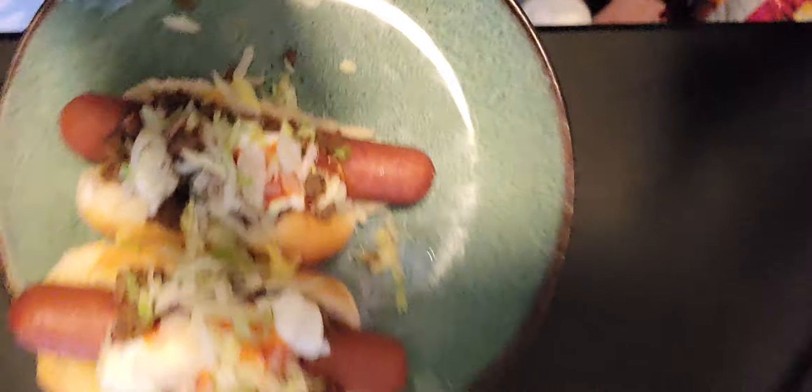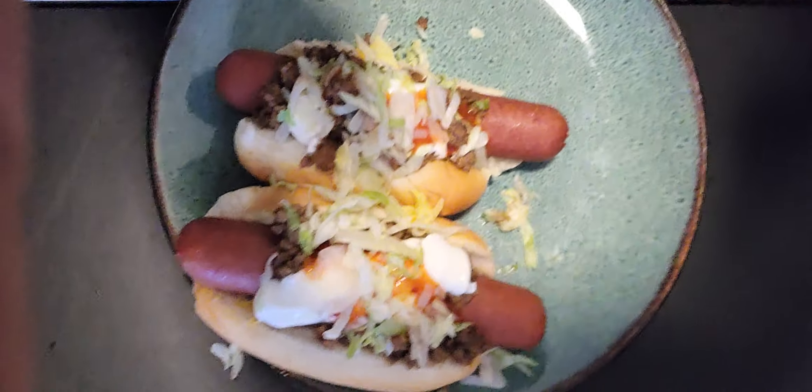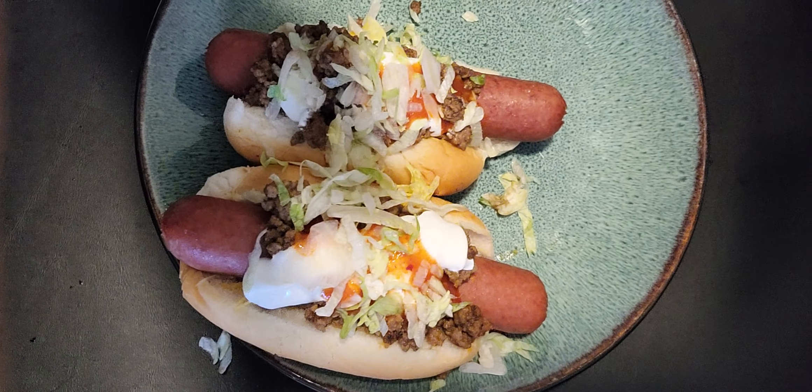I'm gonna have me a taco hot dog with Nathan's Colossal hot dogs. Look at that — wait, hold on, that don't do it justice, I'm gonna bring you on over. You can see my taco hot dogs right there. Wait a minute, let me get all that on camera. Yeah, those look so good — my taco dogs!